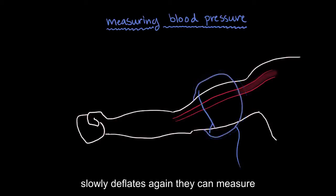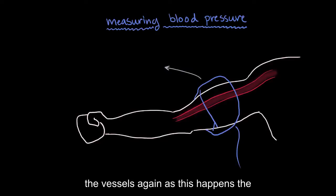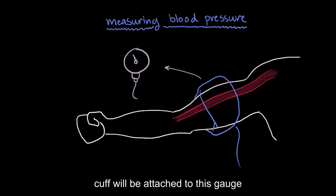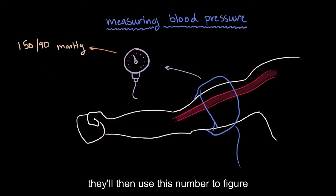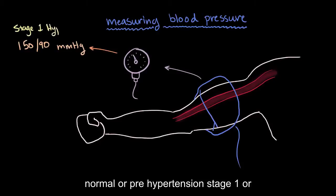Then as it slowly deflates again, they can measure at what point your blood pressure is enough to start pushing blood through the vessels again. The cuff will be attached to a gauge that tells them the pressure reading in millimeters of mercury. They'll then use this number to figure out where in the spectrum of hypertension you would fall — whether it's normal or pre-hypertension, stage one or stage two.